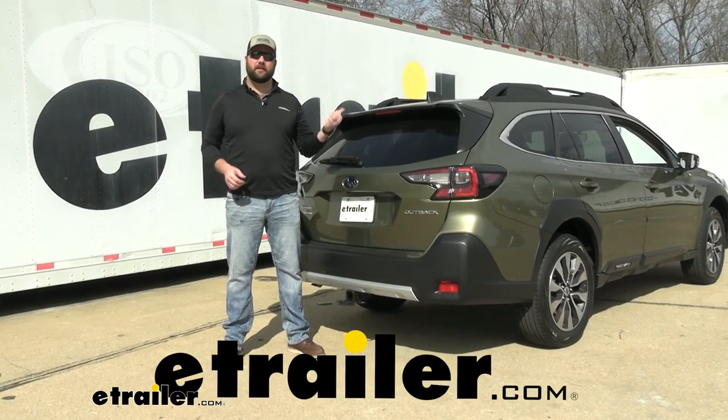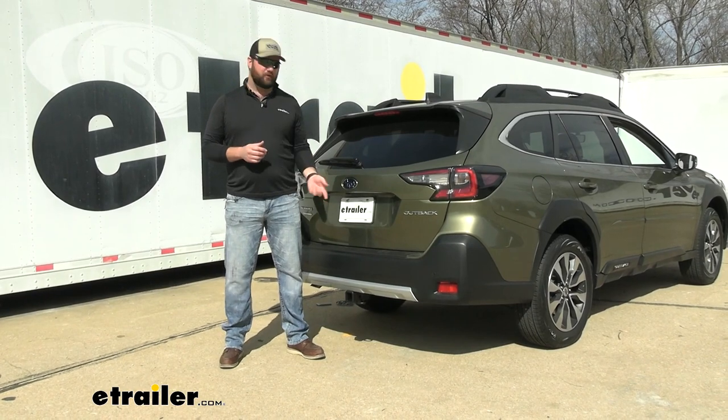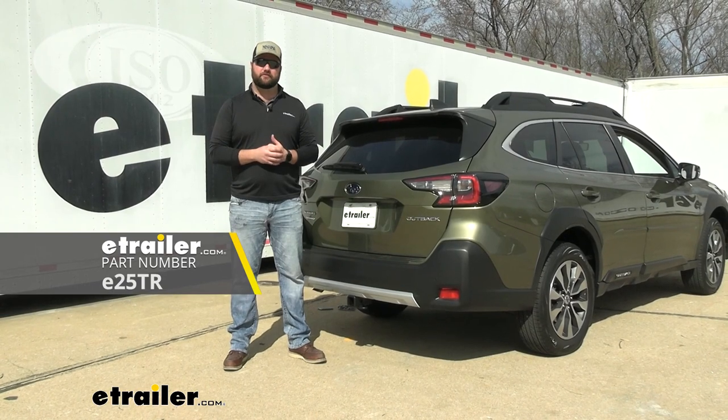Hey guys, it's Jake here with E-Trailer. Today we've got a 2023 Subaru Outback wagon and we're going to be going over some details and showing you how to install the E-Trailer Class 3 2-inch hitch receiver.